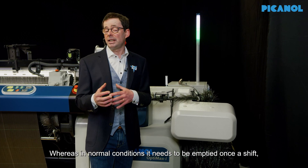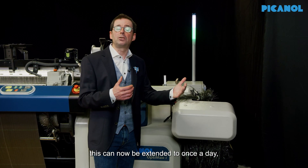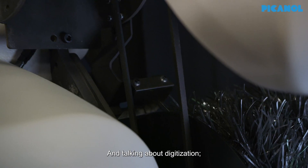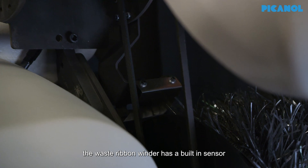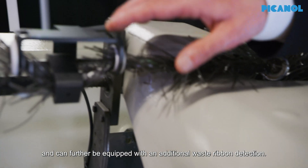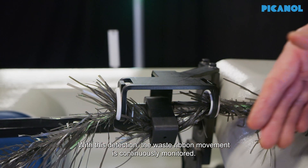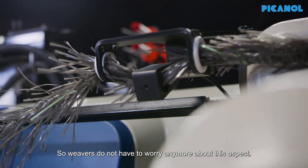Whereas in normal conditions it needs to be emptied once a shift, this can now be extended to once a day, which is a big step forward. And talking about digitization, the waste ribbon winder has a built-in sensor to detect a full waste guard, and can further be equipped with an additional waste ribbon detection. With this detection, the waste ribbon movement is continuously monitored, so weavers do not have to worry anymore about this aspect.